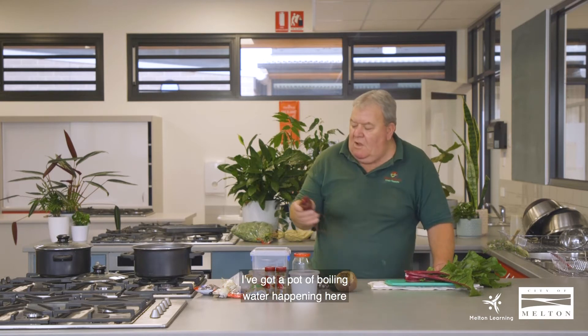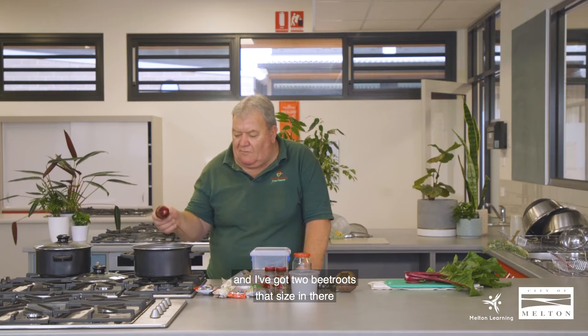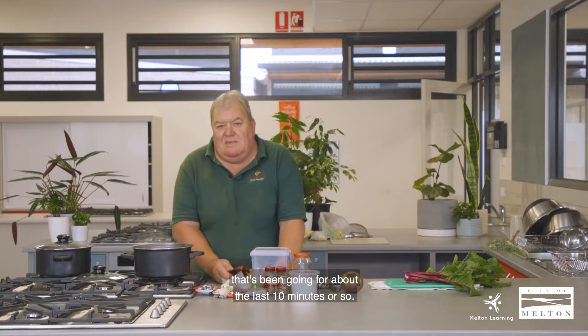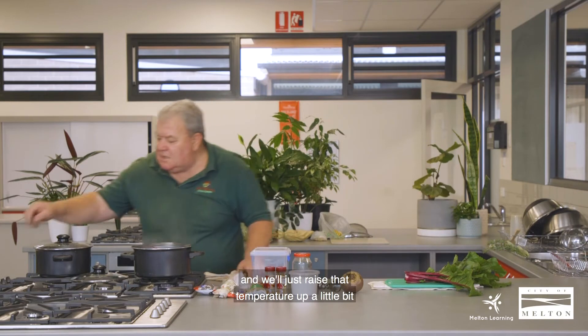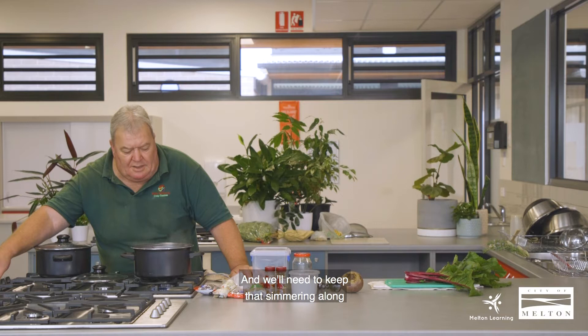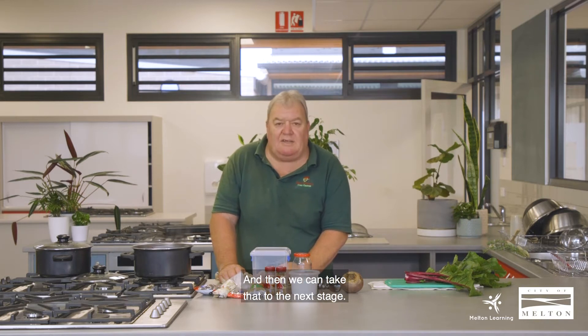I've got a pot of boiling water happening here and I've got two beetroots that size in there that have been going for about the last 10 minutes or so. I'm going to pop that one in with them and raise the temperature up a little bit so it's on a rolling simmer. We'll need to keep that simmering along for probably about 35 to 40 minutes, or until a skewer comes out of it reasonably easily, and then we can take it to the next stage.